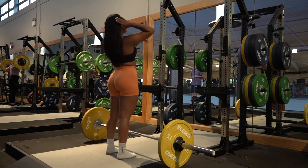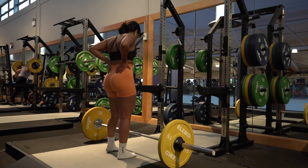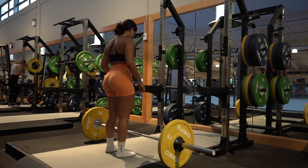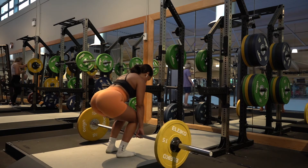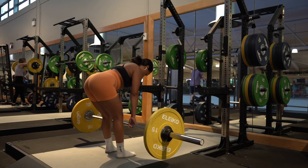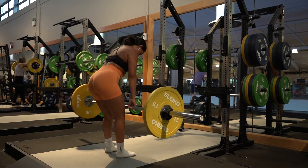Next up we have Romanian deadlifts — one of my favorites. When you go to pick up the bar, make sure you're bending at the knee so you're not caving over at the shoulders. As you lift the bar, push through your heels and pull your shoulders back to keep a neutral spine throughout. Take your time and perform the exercise slowly.